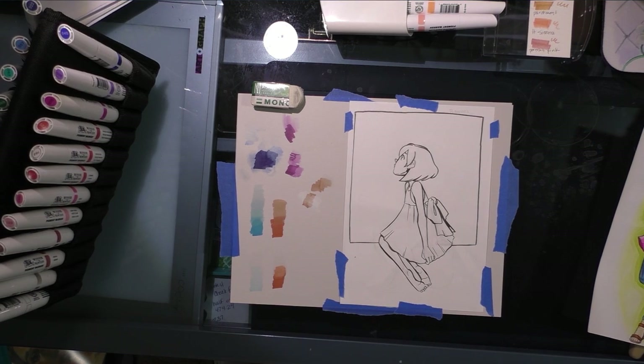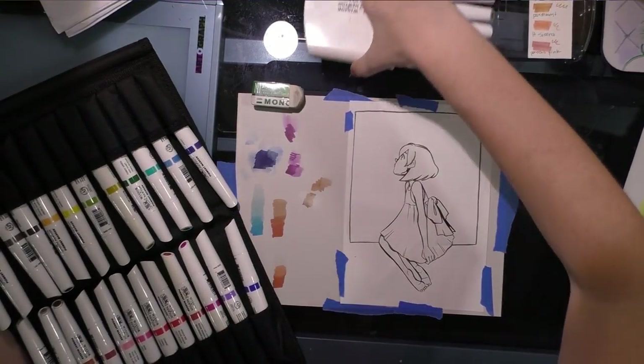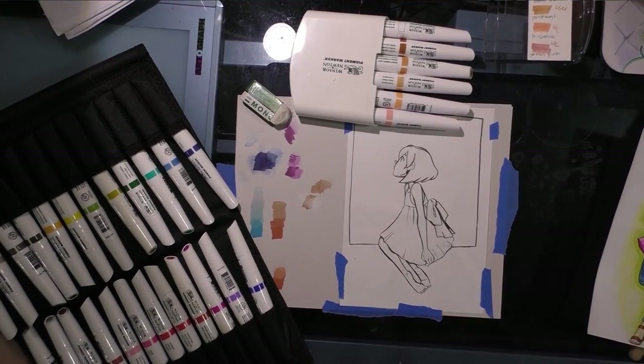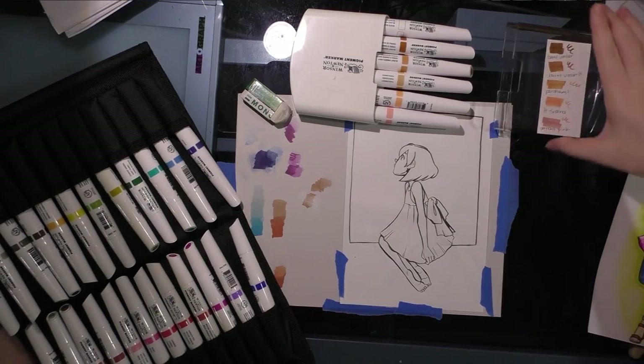It makes doing these reviews a lot easier — I can spend that money instead on buying more colors. This is the set I currently have of Winsor & Newton pigment markers. I have the six-piece portrait set, which has a white blender, burnt umber, burnt umber light, parchment, light sienna, and portrait pink, and I have them swatched right here.